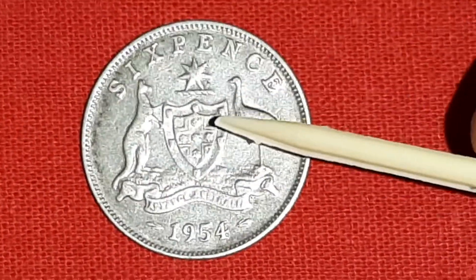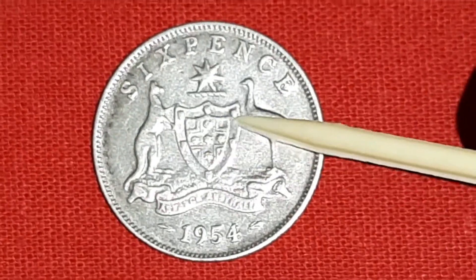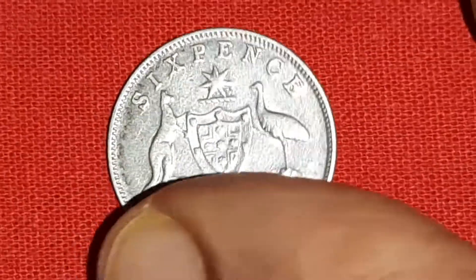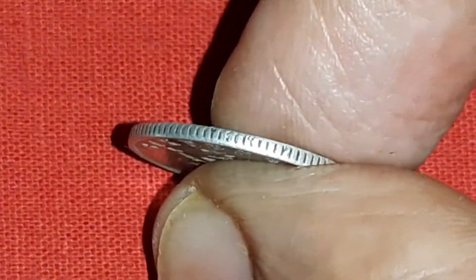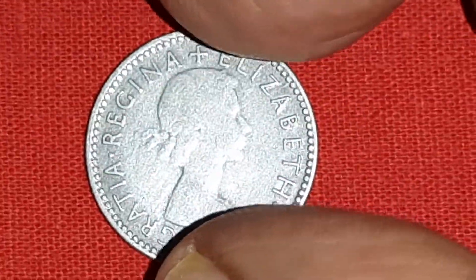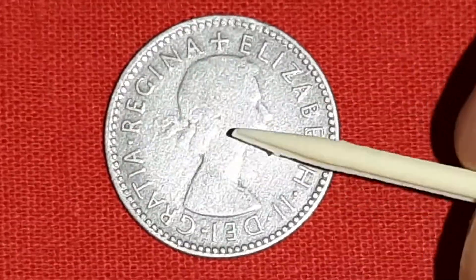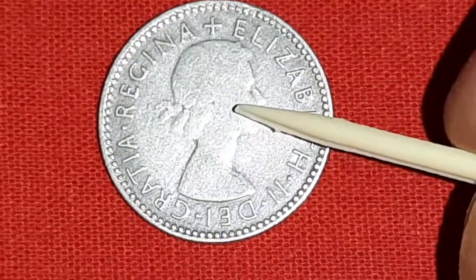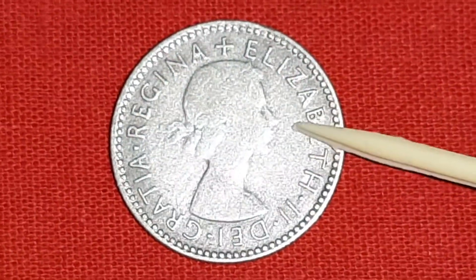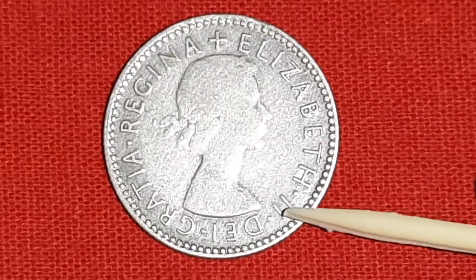These coins were minted in 1953 and 1954. On the obverse side, there is a picture of British ruler Queen Elizabeth II looking to the right side, with 'Elizabeth II' engraved here.